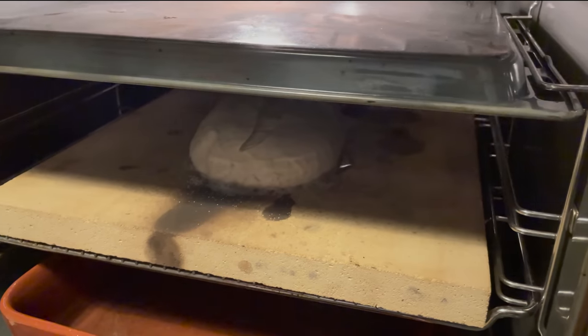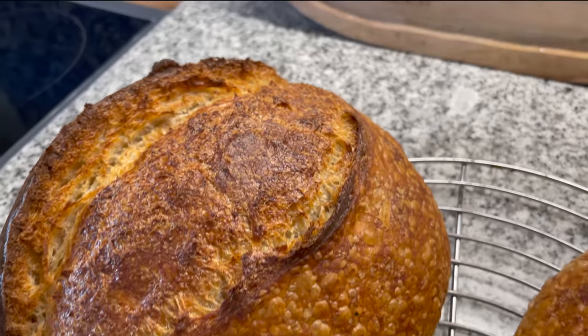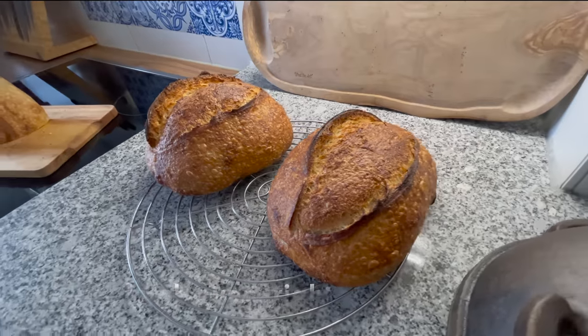If you don't have a Dutch oven, don't worry — you can use a baking stone with another tray on top, which does the same job. I also experimented with that, and there was no clear winner. Both definitely work. If you bake regularly, a Dutch oven might be a little bit simpler.